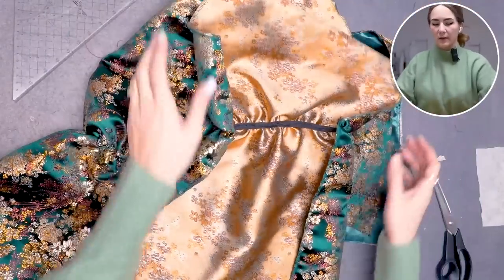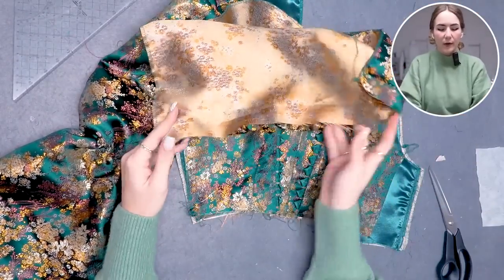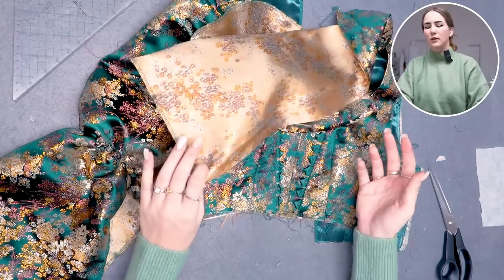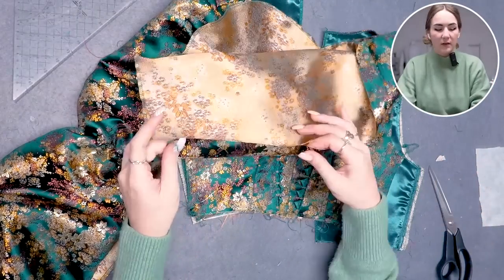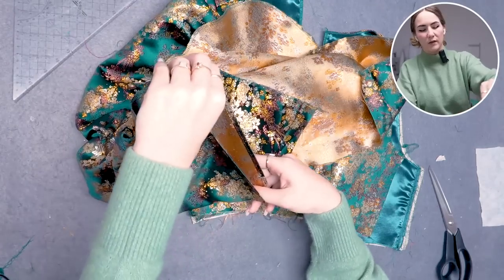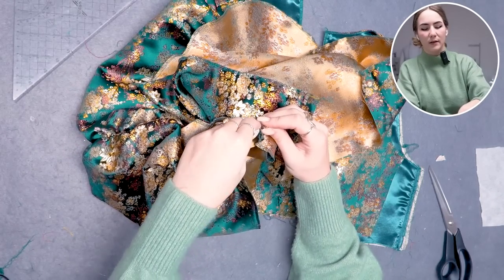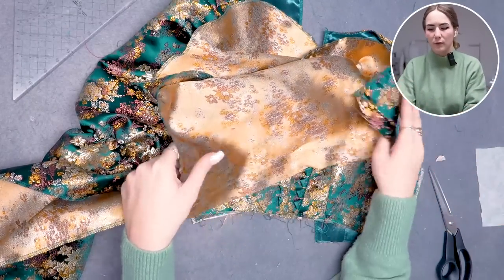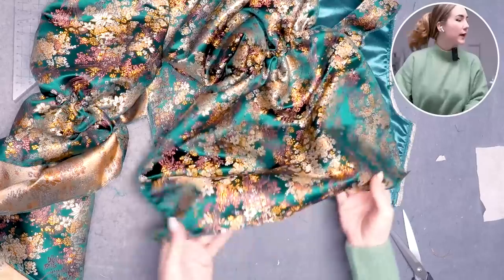Now the sleeve is ready for the hem. I'm doing a double folded hem — you can do this after the side seam is closed, but I prefer doing it on a flat surface now for a neater finish at the side seams, avoiding bulk where the side seam and hem meet. I'll do it on the flat piece now to have fewer problems.